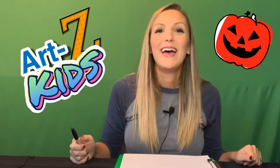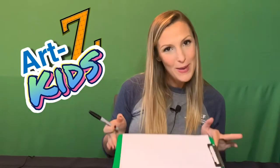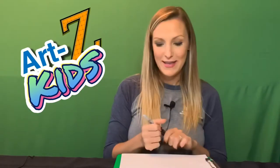Hi guys! Welcome to Artsy Kids. Today we're doing another Halloween drawing since it's almost Halloween — we're doing a little kitten inside of a pumpkin. It's gonna be super cute. So I got my Sharpie, paper, colored pencils, markers. Let's get started!